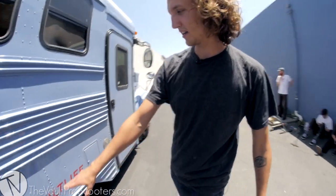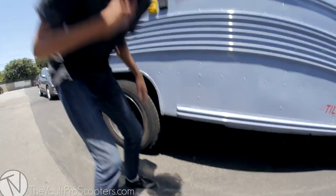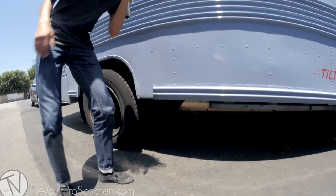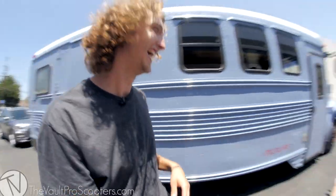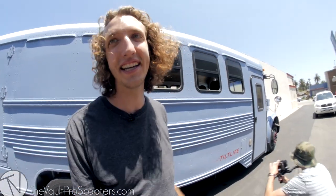Our artist Mike put on a couple of decals. We have Tilt Life on both sides of the bus and on the front and back, with Tilt logos along the top. We also modified the exhaust to go out the side so that we could put water tanks in the back eventually and go on longer trips.